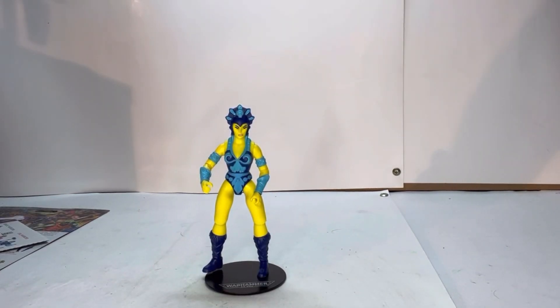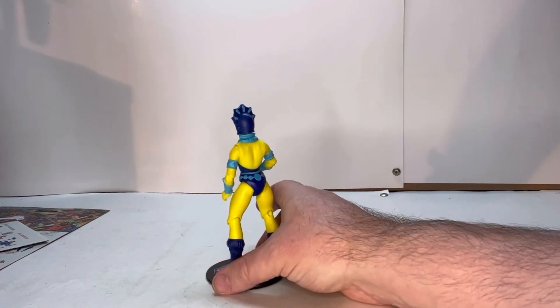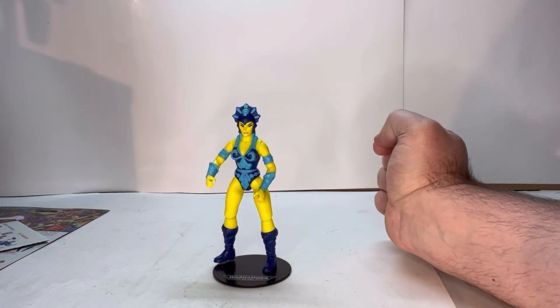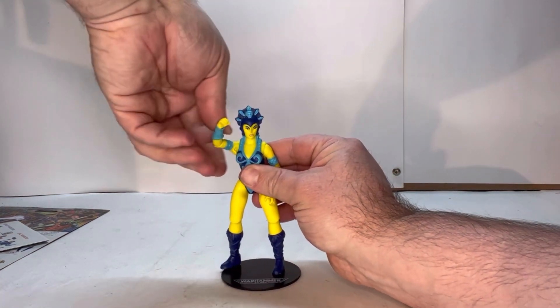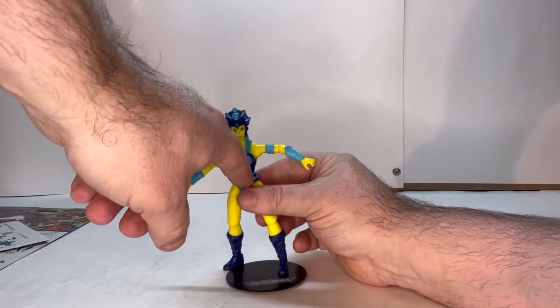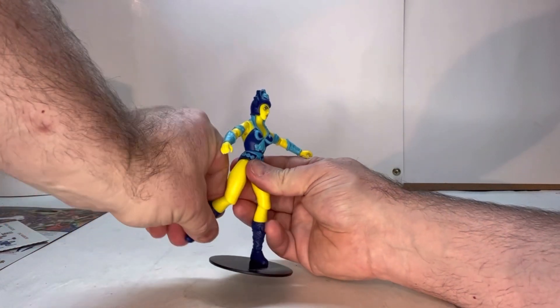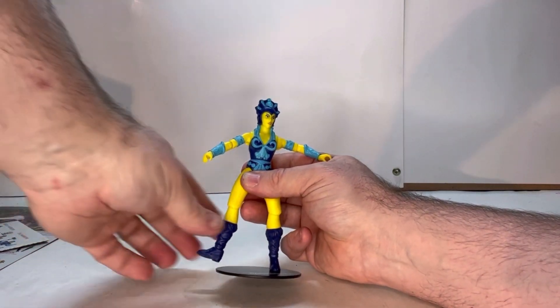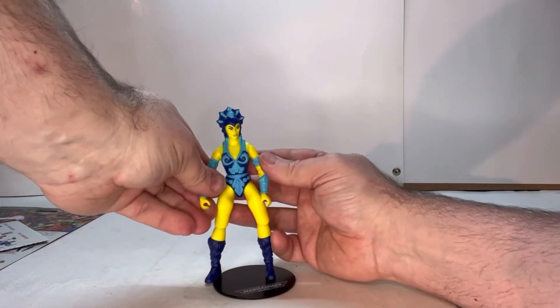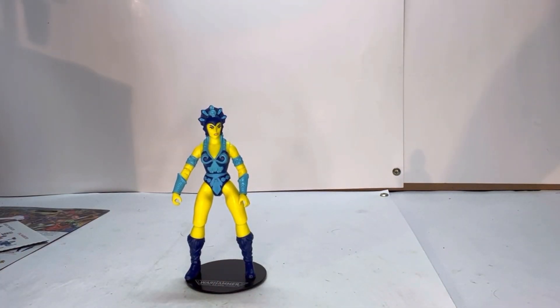We're going to look at the original style Evil-Lyn first. This one is designed off of the original figure with the original paint job — she's very true to that figure. All the colors and schemes are the same. She has a couple points of articulation: the head is on a ball joint, you have a shoulder joint, an elbow joint and a wrist joint. Lifting them up, you have a torso joint right above her belt line, a thigh joint, a knee joint, a swivel at the top of the boot, and then an ankle joint. Overall, she's a good looking figure, very true to the original Evil-Lyn.